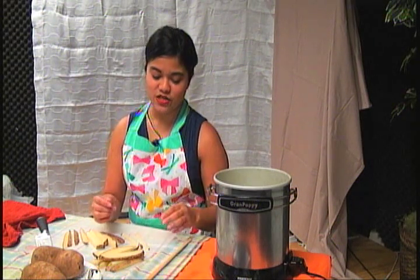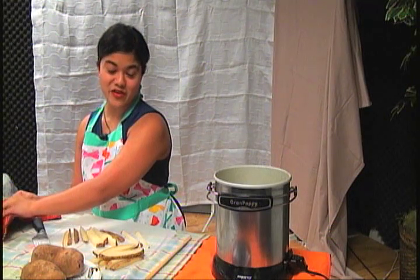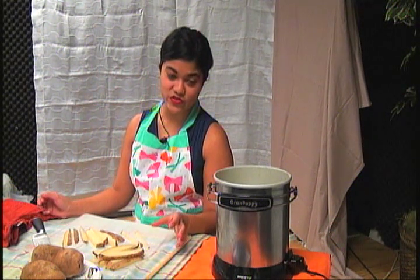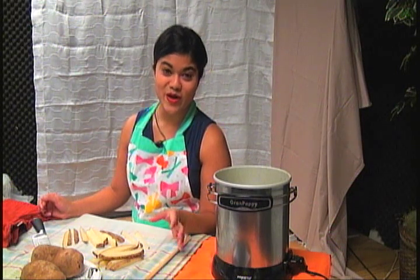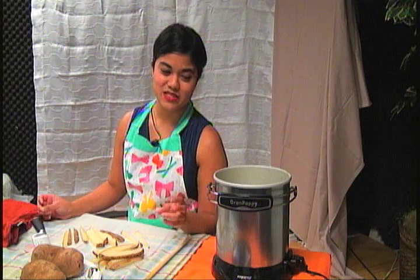But let me warn you — if you use a pot, you need to be very careful. I say this from personal experience. If you put too much oil or too much food in it, it will boil over, your burner will catch on fire, and you'll start screaming. So don't do that.